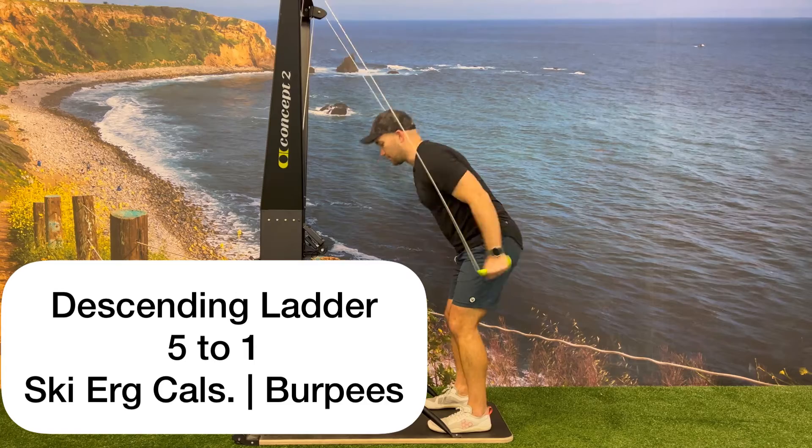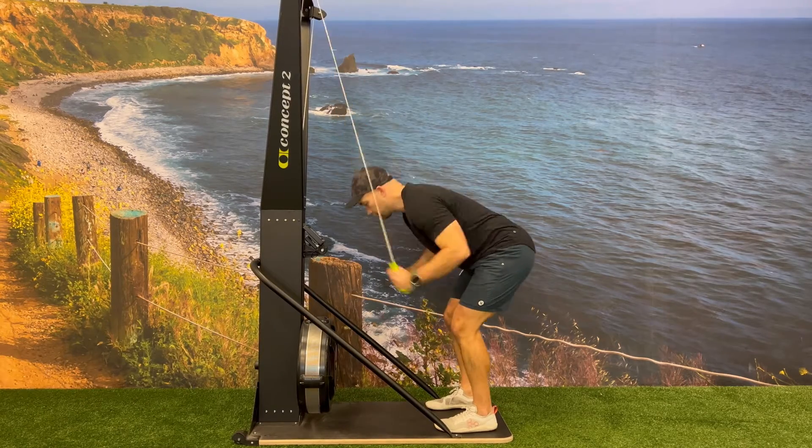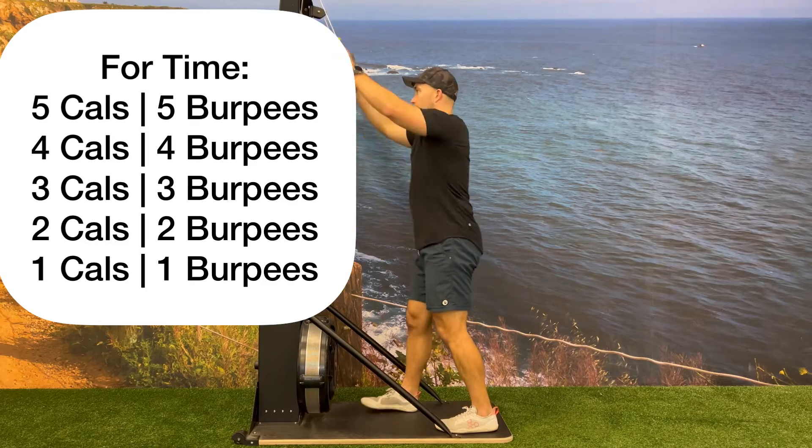This workout will have five rounds of two movements: SkiErg calories alternating with bodyweight burpees. The first round will consist of five calories and five reps, working your way down the ladder until you get to the fifth round.